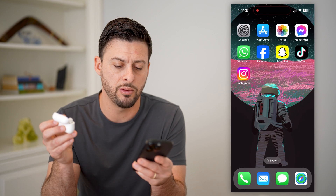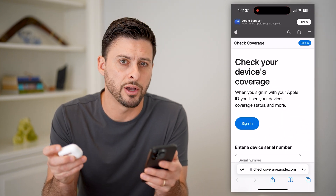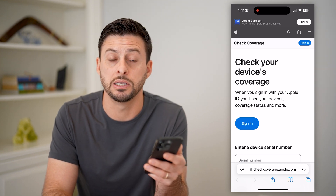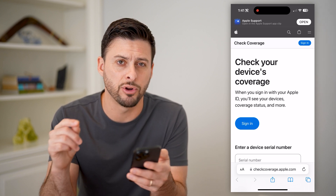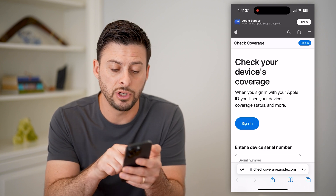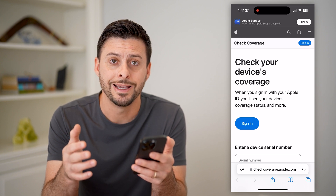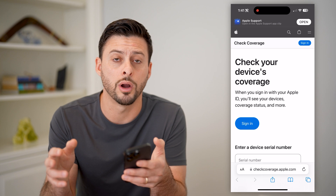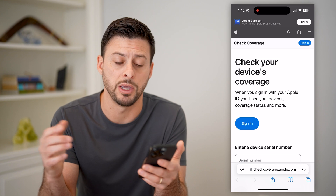So let's hit copy here — we're going to copy it, and we can just open up checkcoverage.apple.com. This is the website by Apple where you can check these serial numbers. Now the cool thing is, if you don't have your AirPods with you but you've registered them with your Apple ID, all you have to do is hit the sign-in button. You'll be able to log into your Apple ID and see the serial number and the information associated with your AirPods, even though you don't have them, you lost them, they got stolen — whatever it may be.